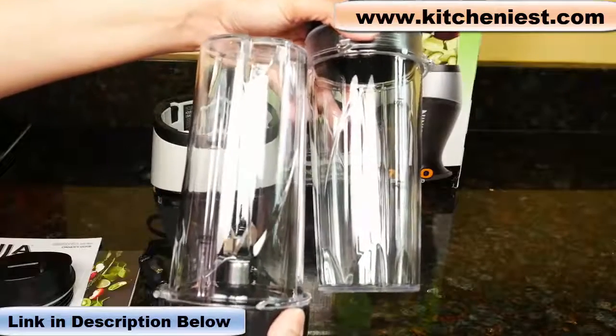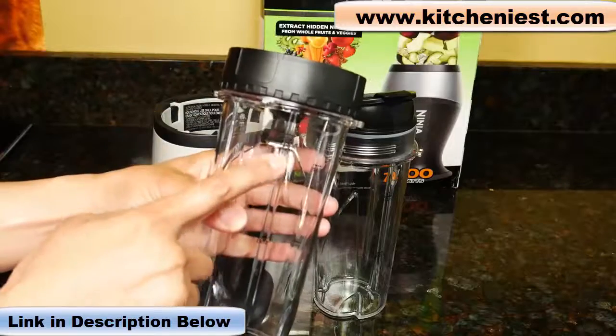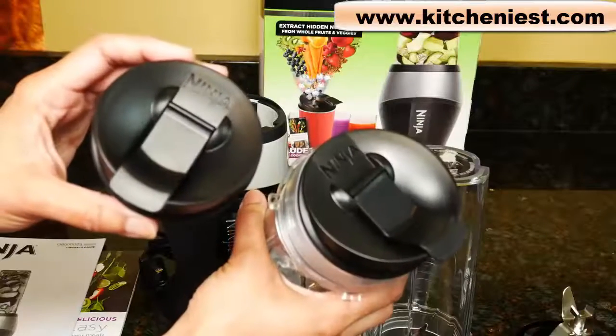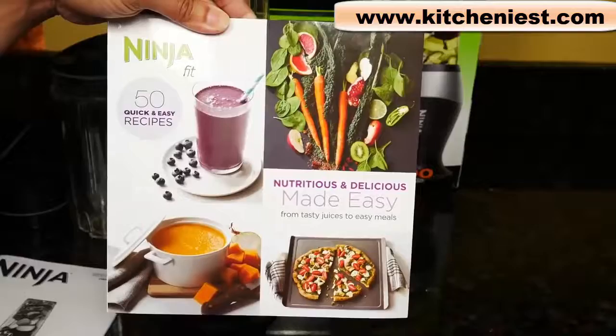It comes with two cups that hold 16 ounces each. There are markings in milliliters and a max fill line, so don't fill above that. It comes with one blade and two lids if you want to take the cups to go. It also comes with a user manual and 50 recipes for smoothies.